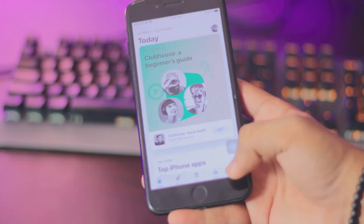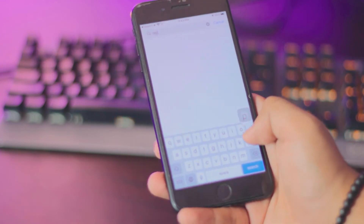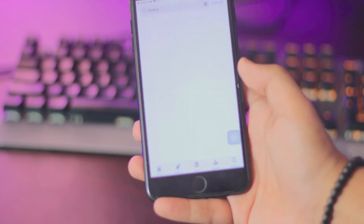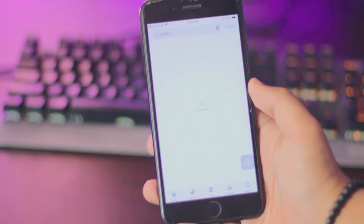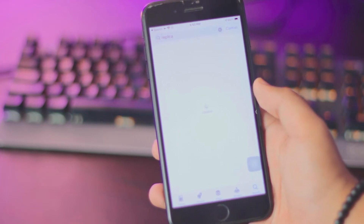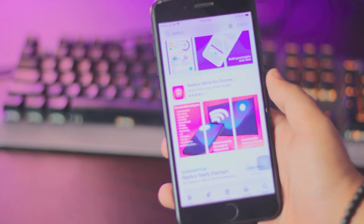I've been using this app for a long, long time now — it's free and it's really easy to use. I'm not getting paid or anything by the way; I genuinely like this app. This is probably the only app that's free and lets you screen mirror your iPhone to your TV for free. You don't need to pay — I'll show you in a while.